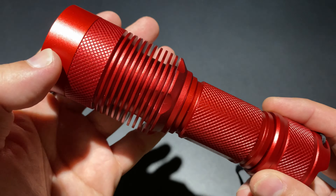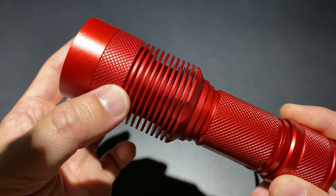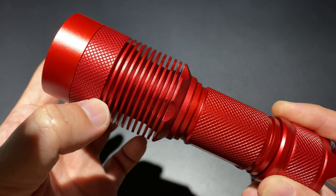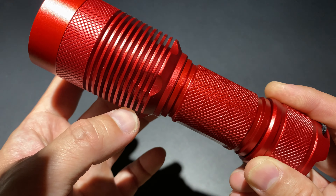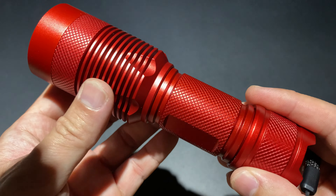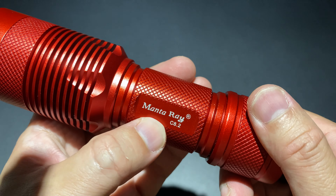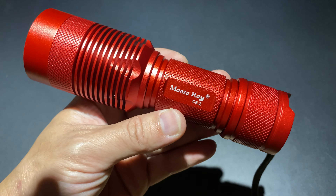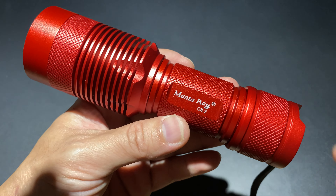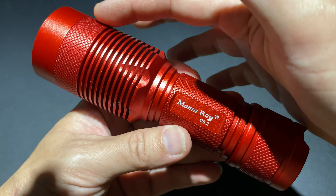ส่วนหัว Bezel สามารถถอดบริเวณด้านบนออก แล้วใส่ Stainless Steel เข้าไปแทนได้ ตรงนี้จะมีลาย Diamond กันลื่นสำหรับจับหมุน มี Heat Sink อยู่เยอะมากเลย ทั้งลึกด้วย มีอยู่รอบเลย ถัดมาก็จะเป็นตัว Body ทำลาย Knurling เป็น Diamond เหมือนกัน มีชื่อยี่ห้อ Manta Ray C8.2 ซึ่ง Manta Ray คือกระเบนราหู ฝาท้ายก็จะเป็น Knurling เหมือนกัน แบบเดียวกับตัว Body และหัว